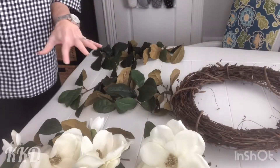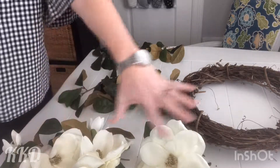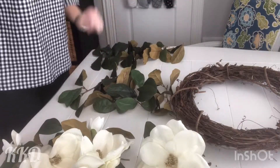What I'm going to do is dry-set these onto my wreath in the arrangement I want. I'm going to start with my flowers because they're the key — obviously the most attractive part — and I want to place those evenly. Then we'll fill in the gaps with the medium leaves and the small leaves.